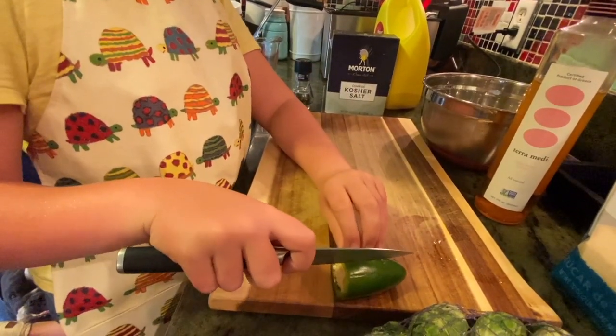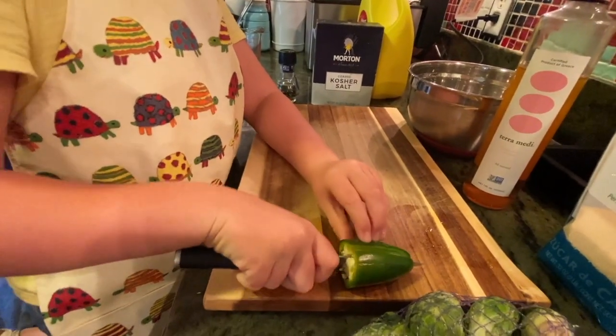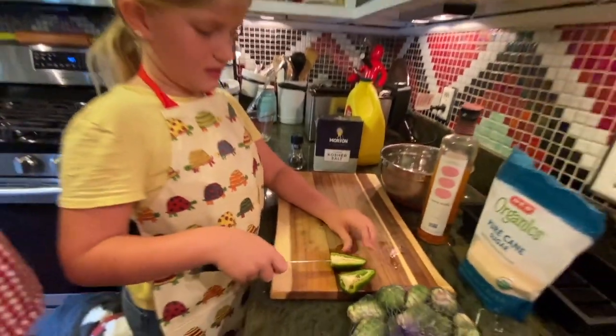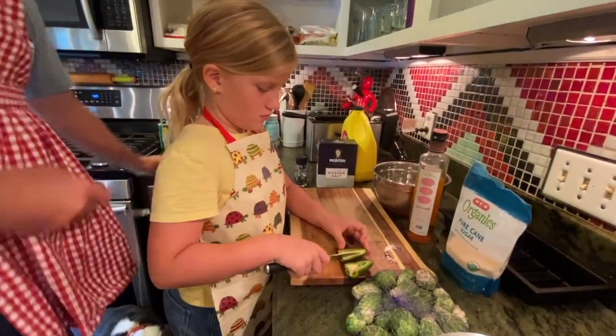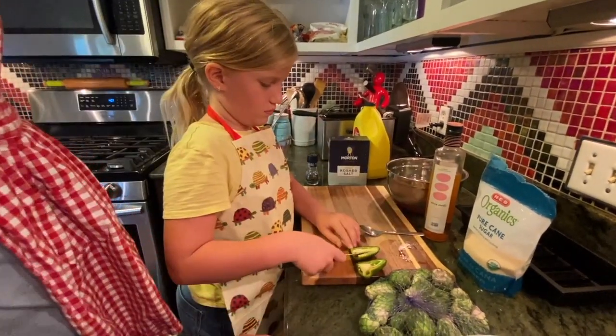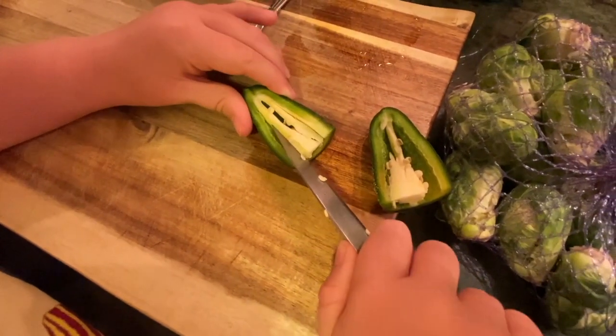Should I cut it? If you'd like. Can we get the seeds out? Into the pot it goes — yeah, if you want to get the seeds out we can. There's gonna be enough sugar in this that it's not going to be spicy. Why don't you use the spoon to scoop it up to make it a little easier.